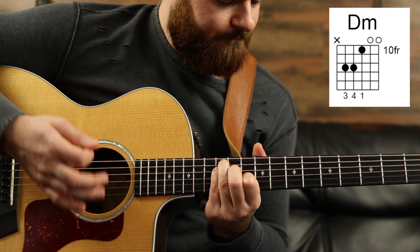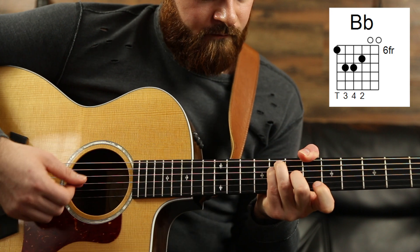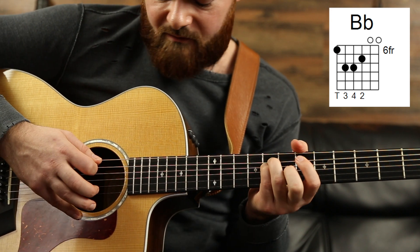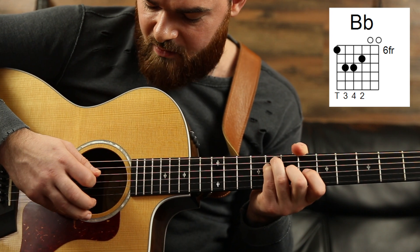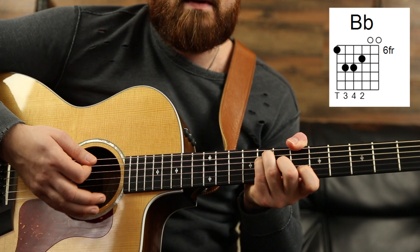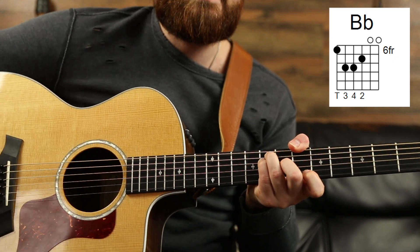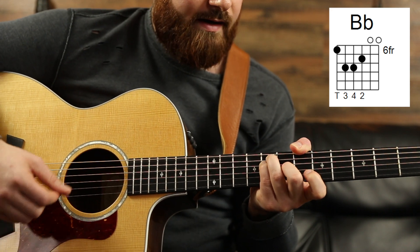So you have a D minor for the verse. Then you're going to move down to this B flat major chord, continuing to leave those open. That is pointer finger on the 6th fret thickest E string, ring finger on the 8th fret A string, pinky on the 8th fret D string, and middle finger on the 7th fret G string. Chris Martin — the guitarist and lead singer for Coldplay — uses his thumb, and for this chord I can wrap my thumb around. That's how he plays it. So that's a B flat major.